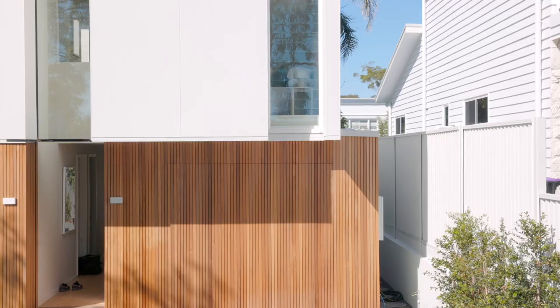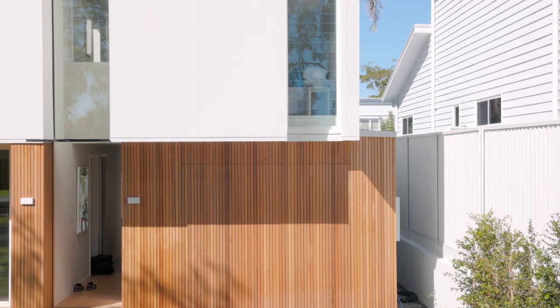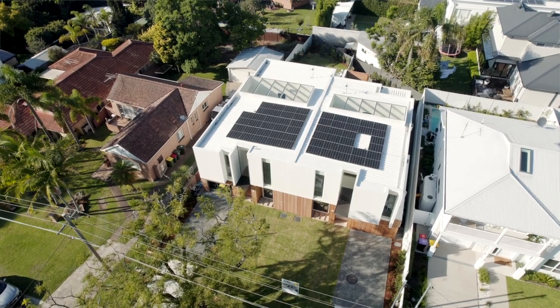The repeatable precision manufactured texture takes away the inconsistency of trowel textures. Painting and minimal patching is all you need for a quality finish. The Hardy Brush Concrete Cladding was an easy choice for our clients — it created a welcoming facade with clean lines.